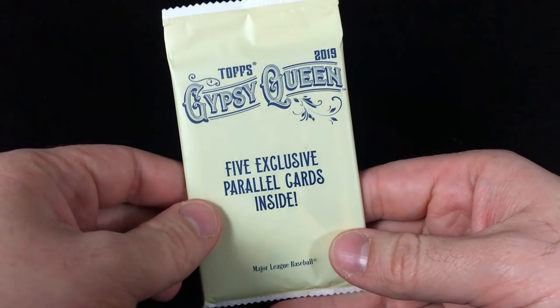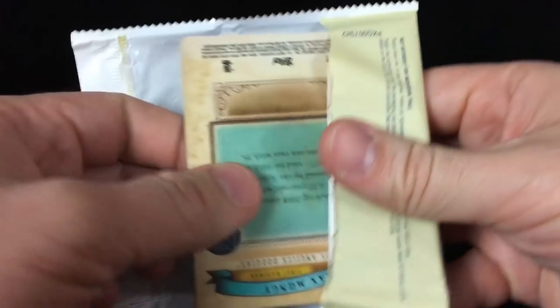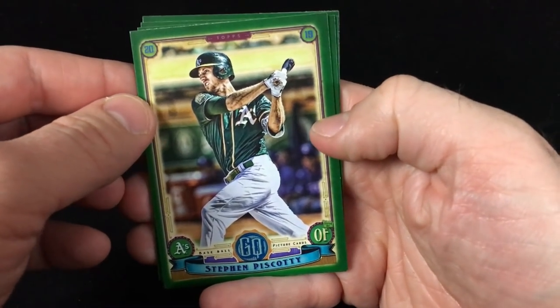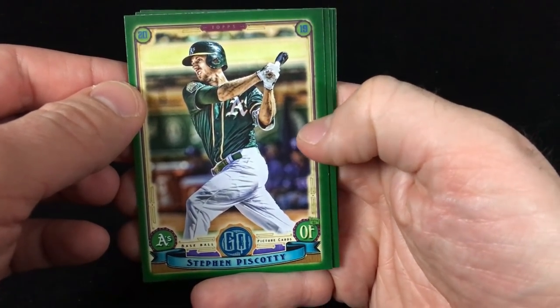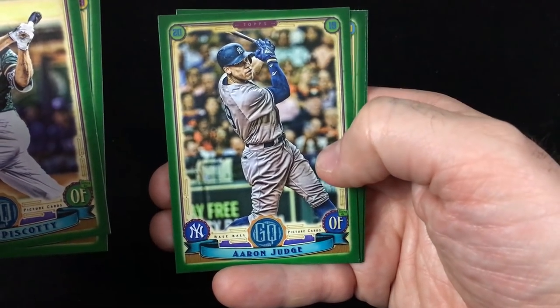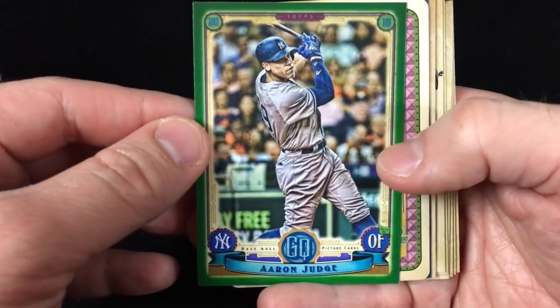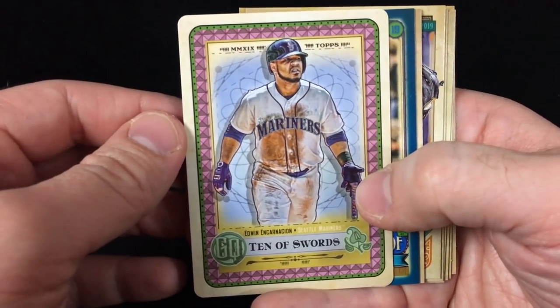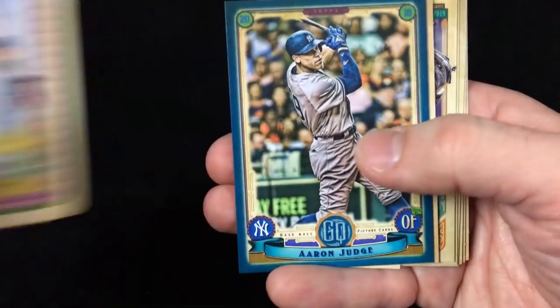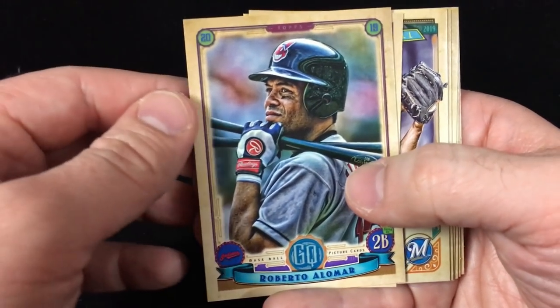Let's check out the five exclusive parallel cards and see what we got here. Looks like these are green. We start off with an Oakland Athletics card — Steven Biscotti, CJ Cron, Aaron Judge! A nice Judge color action in this box. Jose Abreu and Max Muncy. Definitely a really nice blaster. Here's a little look at what I got: a green parallel of Aaron Judge, Tarot of the Diamond Edwin Encarnacion, and a blue parallel number 250 of Aaron Judge.